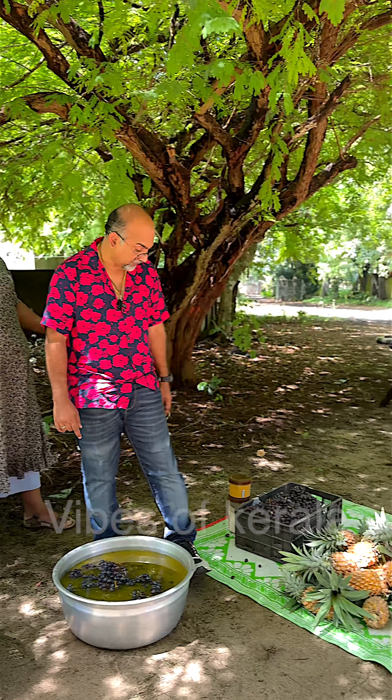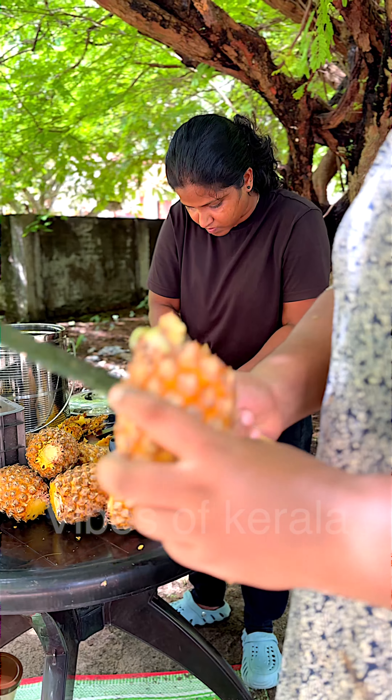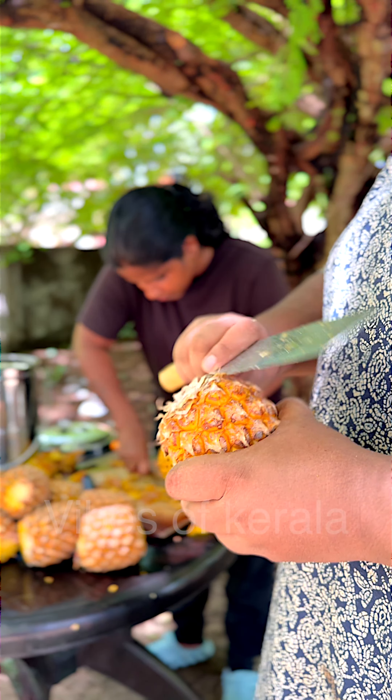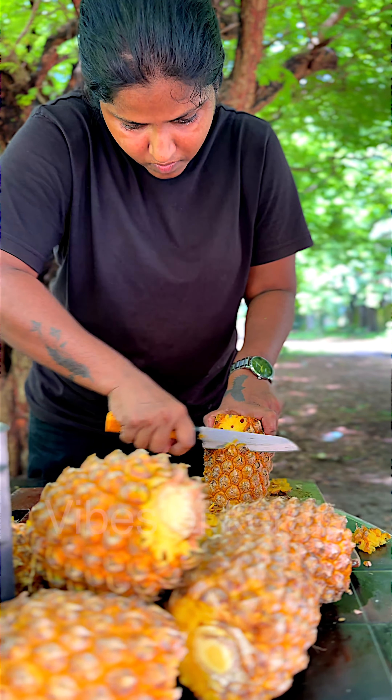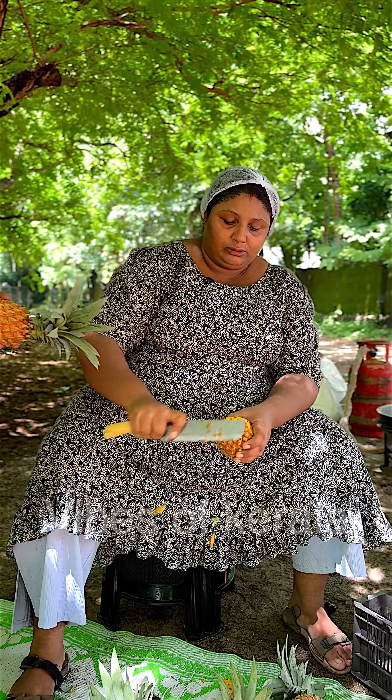Yes, we have pineapple, but we don't have pineapple. We don't have pineapple. There is one piece of the dough. There is a bunch of dough. It is the dough.